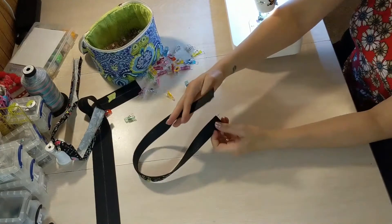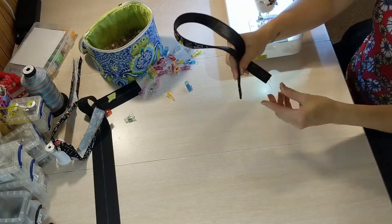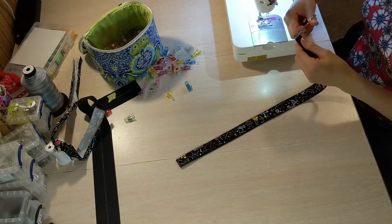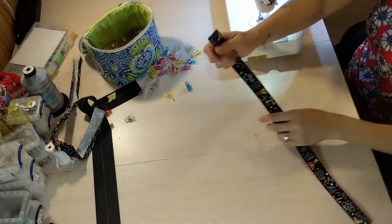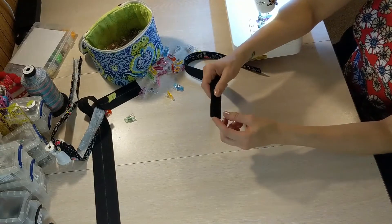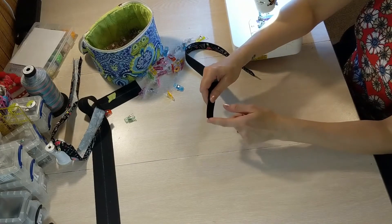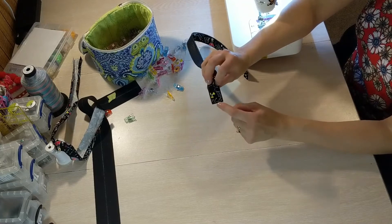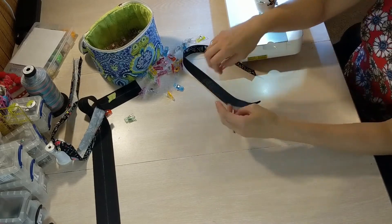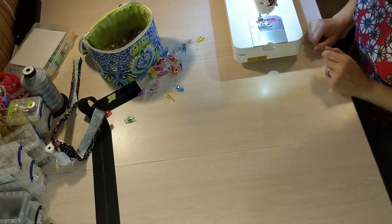So that's one handle. The short edges are staying raw because these will be concealed within the bag and nobody will see them when the bag is complete. But as mentioned, if you are going to see them, you can turn those raw edges under — and you can do the same with your vinyl, though vinyl, cork, and faux leather don't fray so you don't need to. There's also the option to use strap ends as we discussed when making the cross body strap — you put those on and it conceals all your raw edges. You'll repeat this process for the second handle and then you're done.